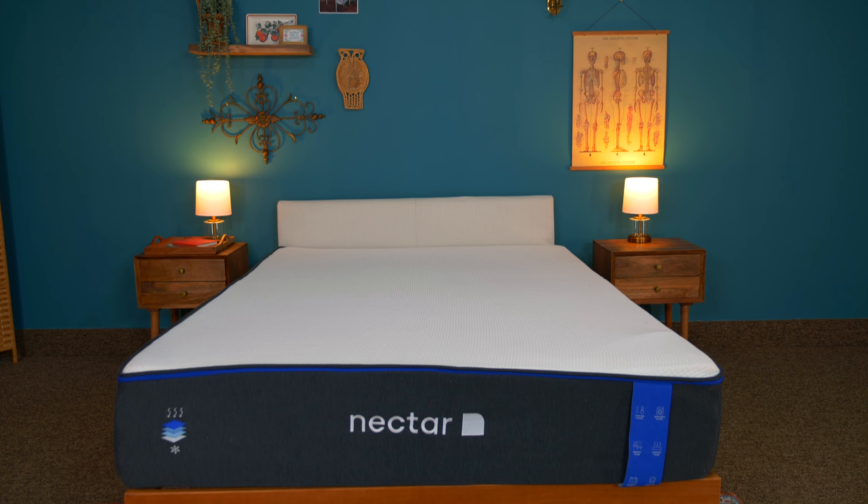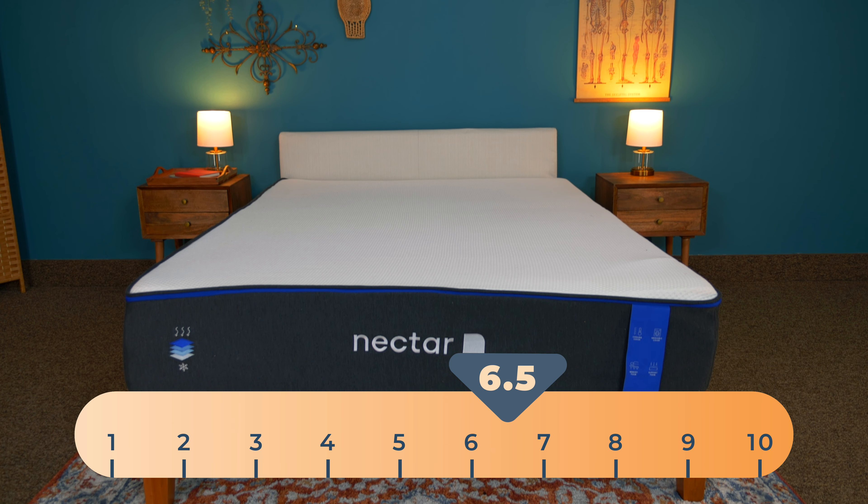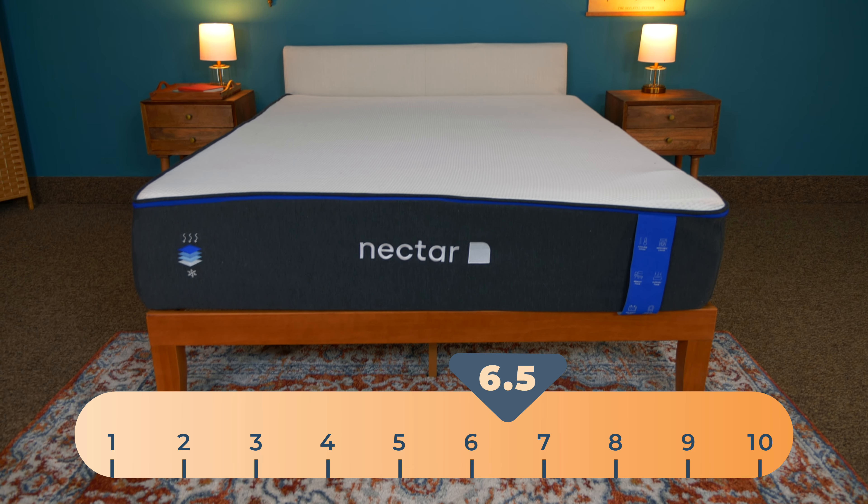Sleep Advisor ranks mattress firmness on a scale of 1 to 10 — one is the softest, ten is the firmest. The Nectar Original ranks at a 6.5 out of 10, which is a medium firm: very supportive and still very cushiony.